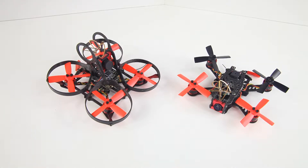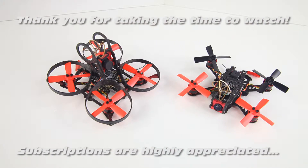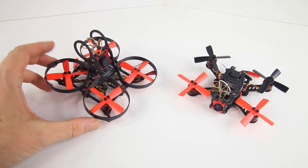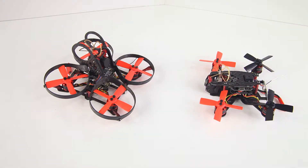Hi there guys, welcome back to the DutchSD channel. What am I going to be showing you today? Here are my two favorite micro FPV quadcopters. These are both E-Sheen Aurora quadcopters. This on the left is the E-Sheen Aurora 90 and this is the Aurora 100.